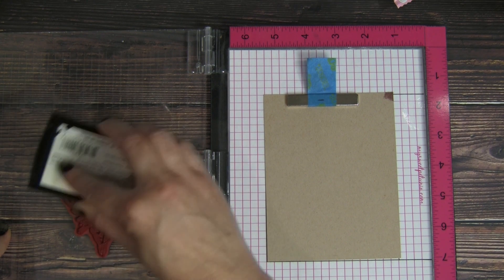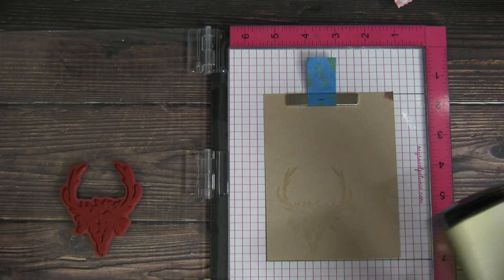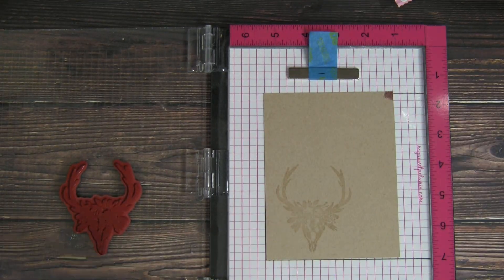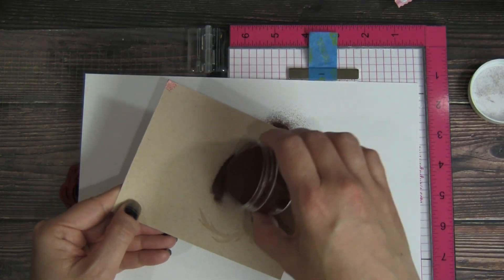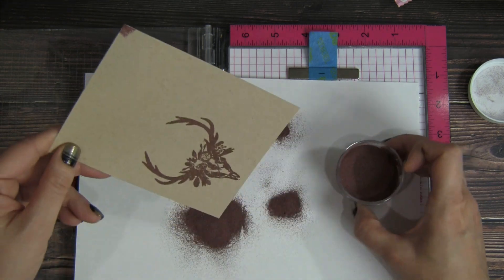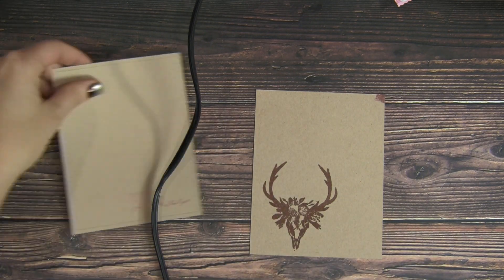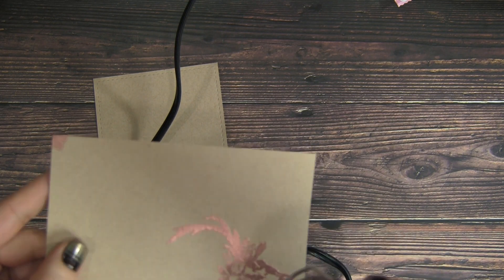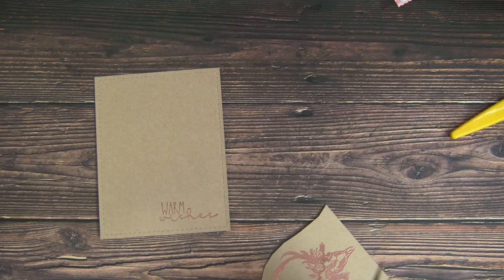Next we're just going to stamp that skull onto the craft cardstock with embossing ink again. I just love how this image is prettied up with some florals. It's very deserty — I live in Arizona so I love these rustic shabby chic images. The penny embossing powder just really pops against the craft background and makes this image look so pretty. I love the shine it creates. So we're just going to tap off the excess and then heat this with our embossing tool, moving it regularly but holding it close to the image so it'll melt the embossing powder fast without warping our paper.